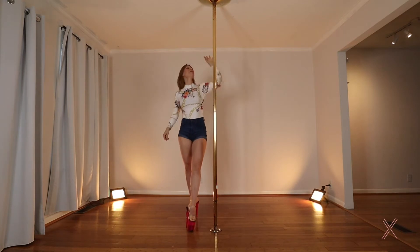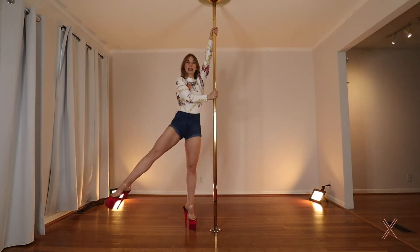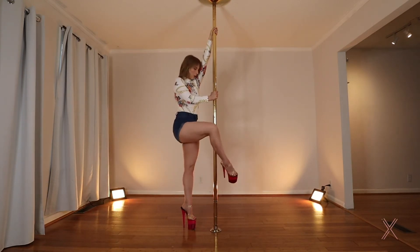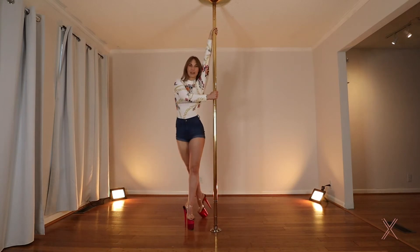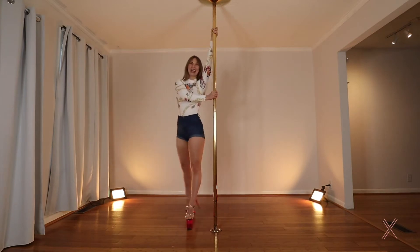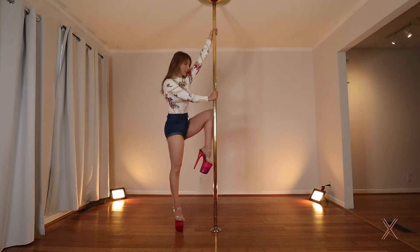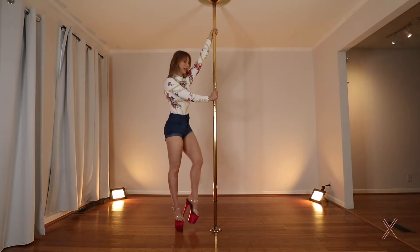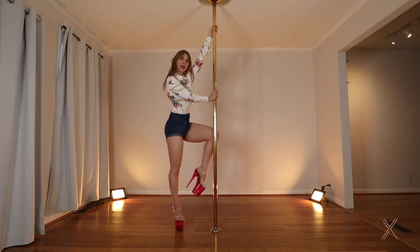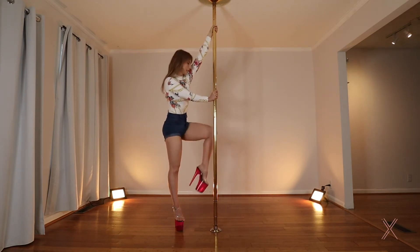Let's practice on the other side. Inside arm high, outside arm across. Take that leg around and hook. The inside leg is just going to find the pole — do that a couple of times so you get used to it. Top arm is nice and high, bottom arm can be pushing back slightly so you have this nice triangle.